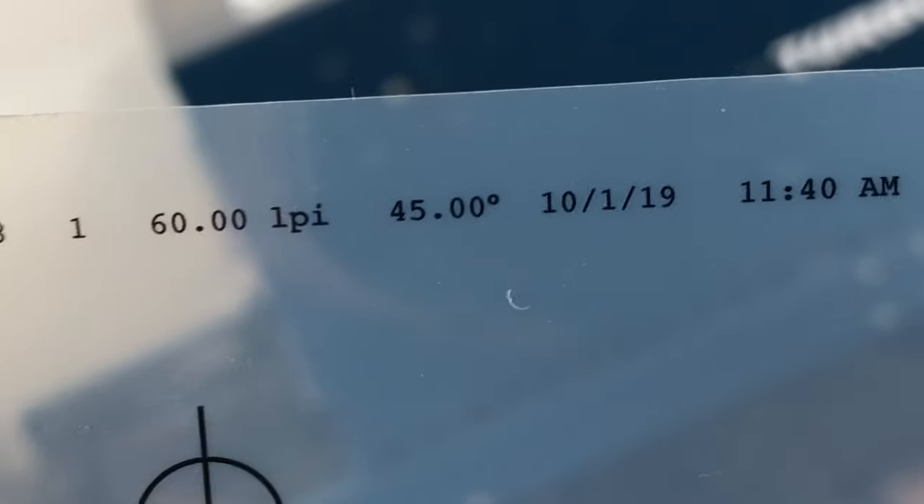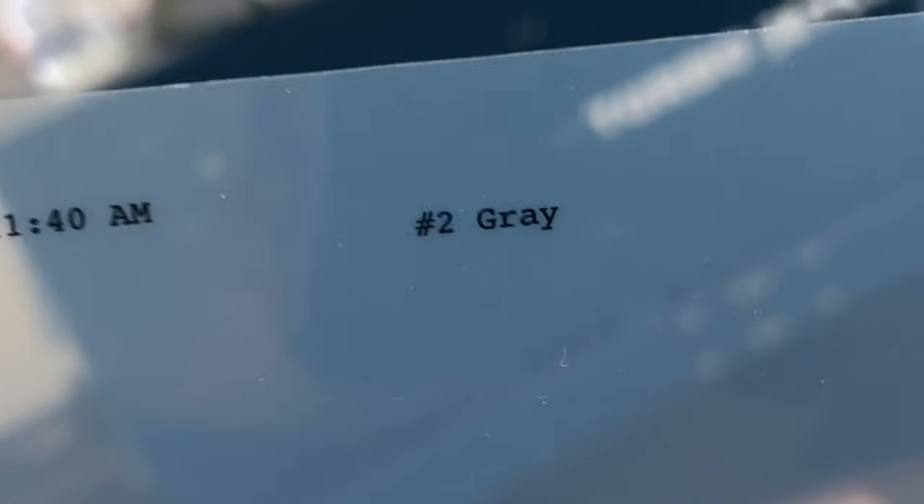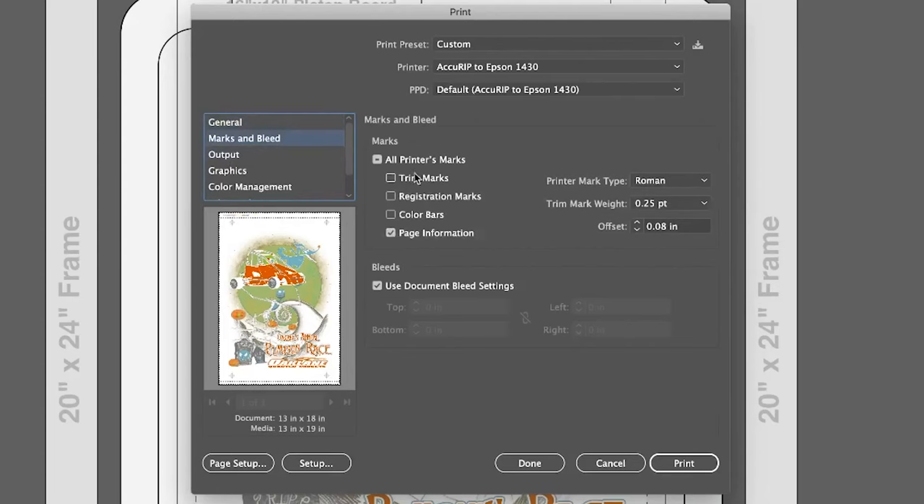One of the key components to simulated or spot process printing is your halftones. I've shown how to do this manually, but I do recommend getting some sort of RIP software to get really nice spot process prints. I like to put the name of whatever color screen it is at the top of the film so I know exactly what print order it goes in and what color to use. Our film is ready to go and halftones are looking good. Let's toss these onto freshly coated screens and expose them.